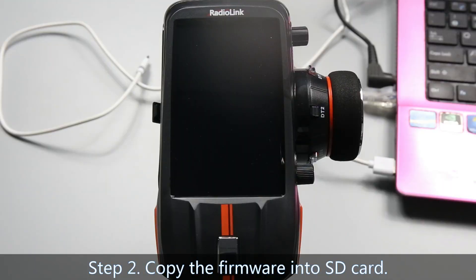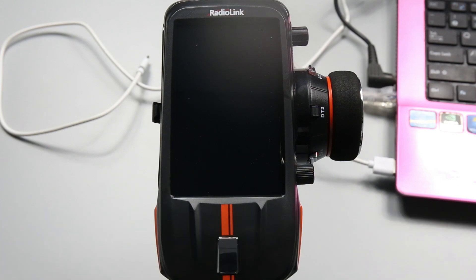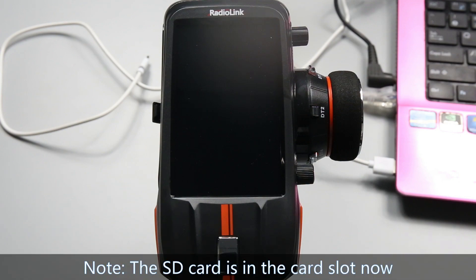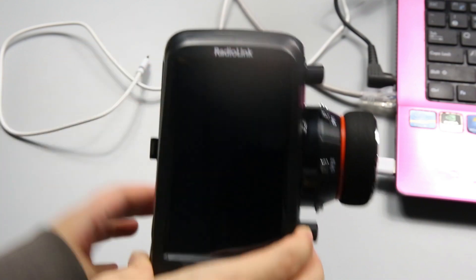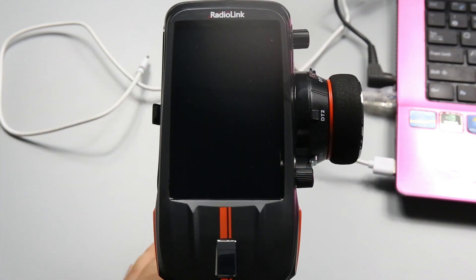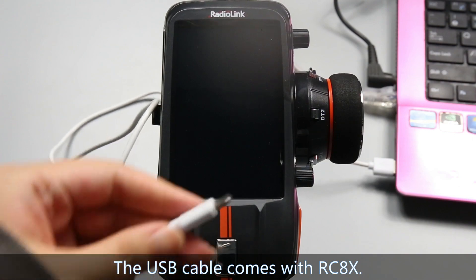Step 2: Copy the firmware into the SD card. There are two methods: using a card reader or a USB cable. I will copy the firmware with the USB cable. The SD card is in the card slot knob. Power off RCAX, then connect RCAX to the computer with the USB cable that comes with RCAX.